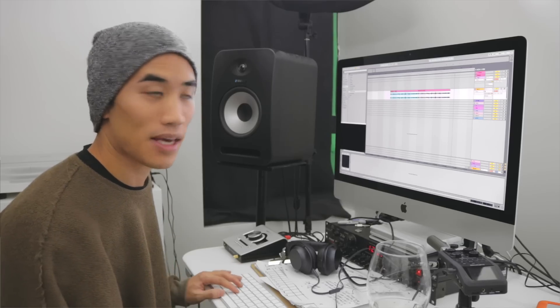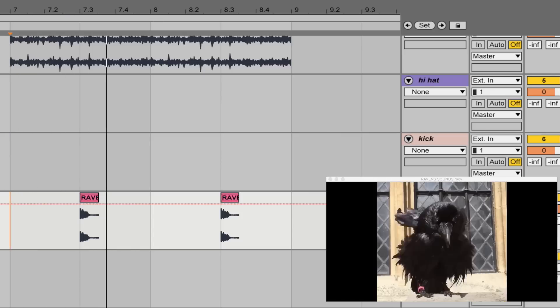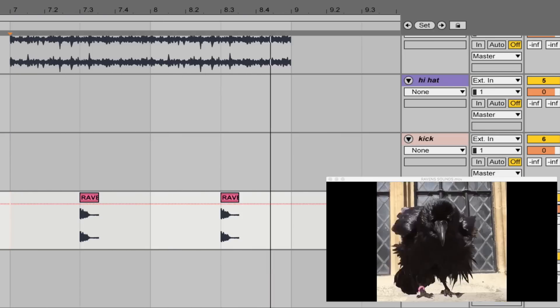Tiny bit of re-timing. And here's our first loop. Let's build up the rest of the drums next. And I'm gonna add one of these cool laser sounds on top of that, because that's just screaming to be a snare drum.